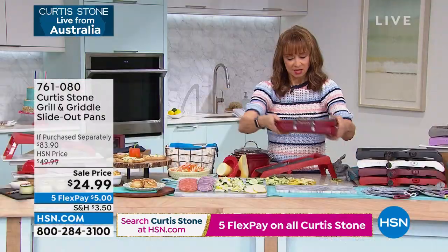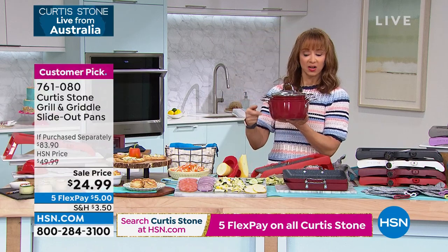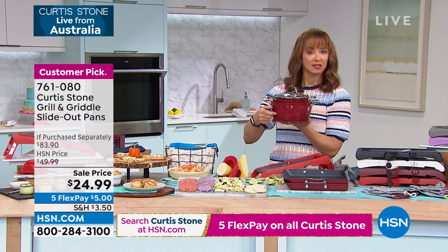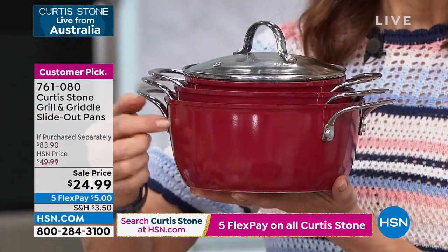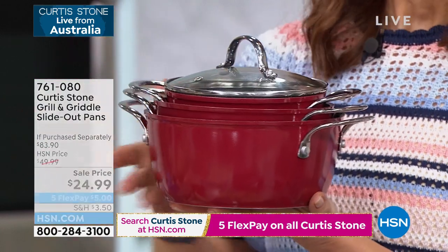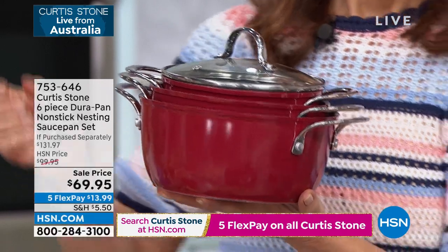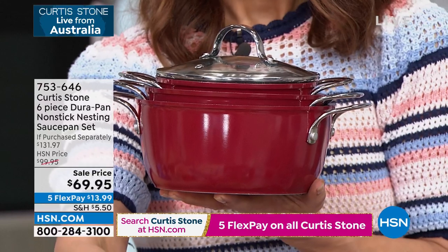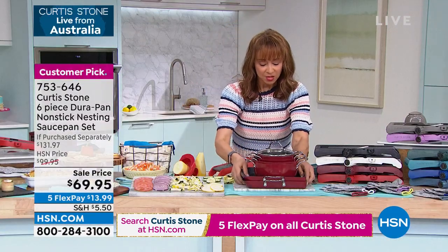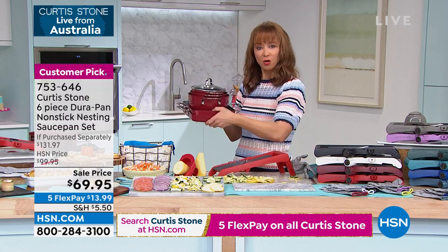The saucepans: the three-quart sells for almost $60 — $54 and change. You get your 2.8, your 2, and your 1. They're nested. The FlexPay on this is $13.99. So a $5 FlexPay on the slide-out pans and a $13.99 FlexPay on the saucepan set — you do FlexPay and you're getting all these home for less than $20. Is that not the craziest thing?